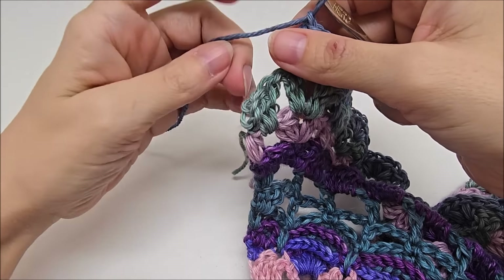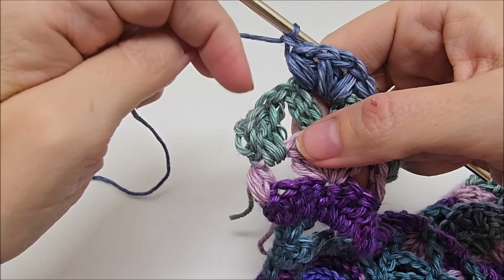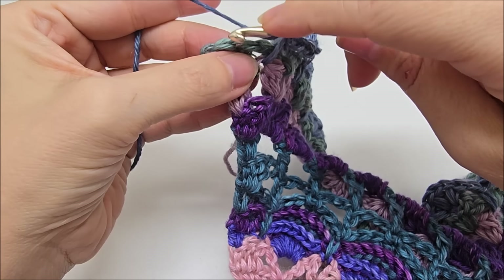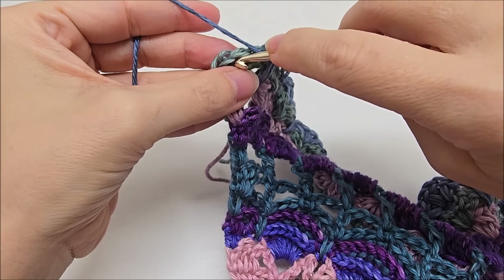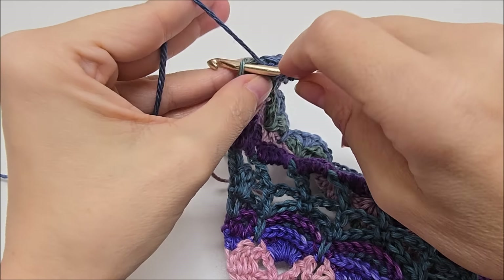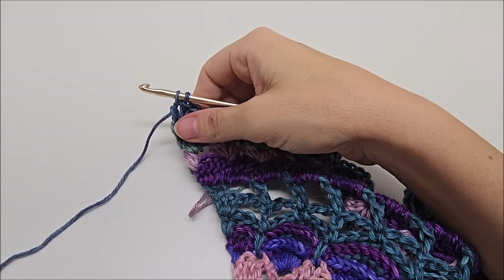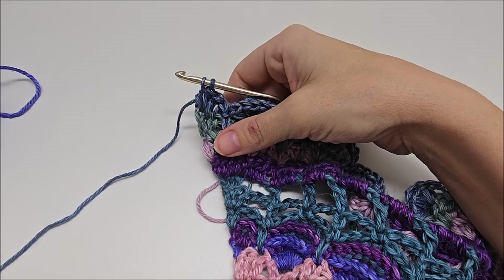I'm coming to the end. So I just did my last three puffs here and chained one after the last one to lock it. And we need to make this side match the other side. So we're going to do a drop single right down here in this space. And then you should have three stitches left. We're going to double crochet in the first two — there's one and two. And then two doubles into the last. And then that'll end that row. I'm going to change colors here — two doubles into the last, and I'm going to change colors on this double.